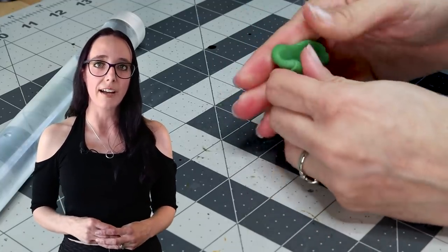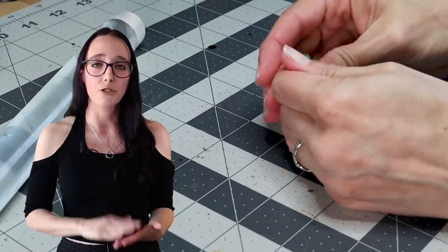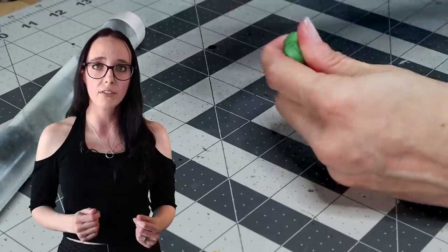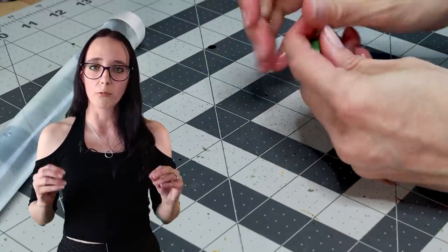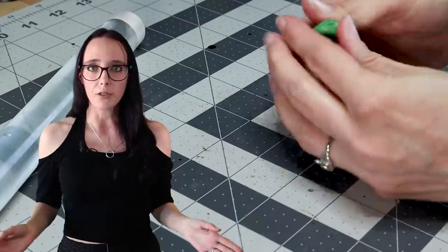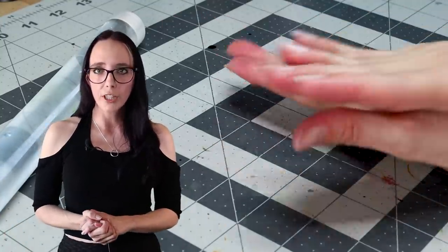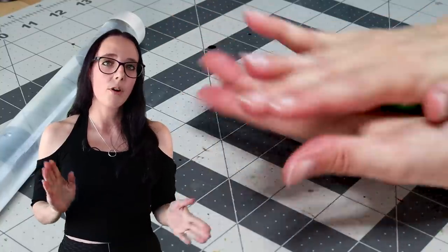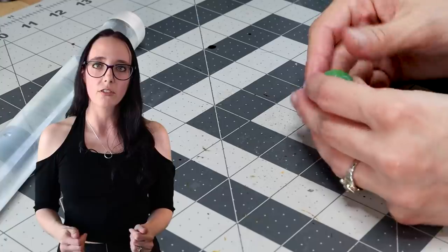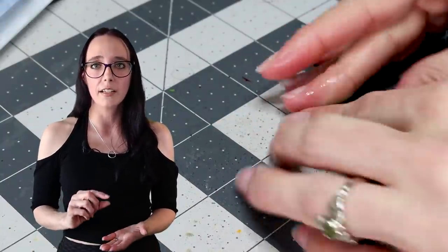I actually had a problem with tackiness as I was going through this process, where the texture roller at one point stuck to the putty, as well as it starting to stick to my hands too often. So I definitely made sure to re-moisten my hands as well as make sure my tools were all damp before I used them with this putty, just so it wasn't sticking. Once I had it fully mixed, I'm going to roll it into a ball and then spread it using my fingers over the top of my first base, trying to get as even a thickness as possible.